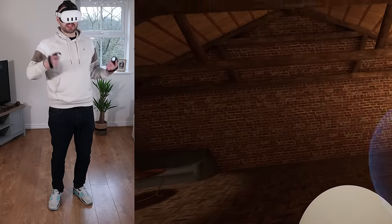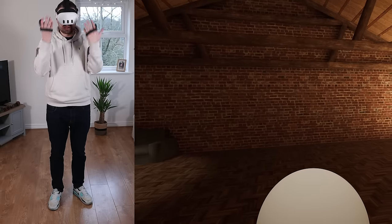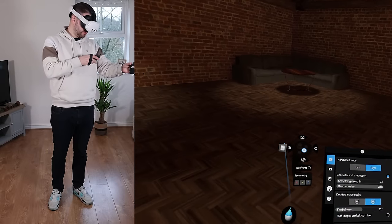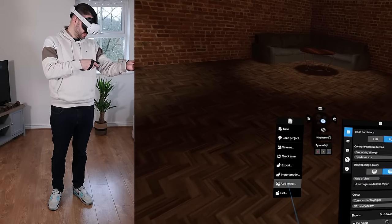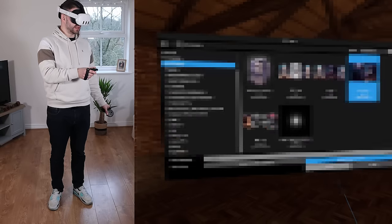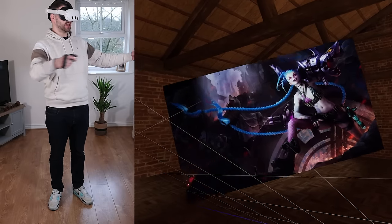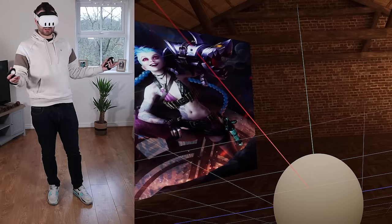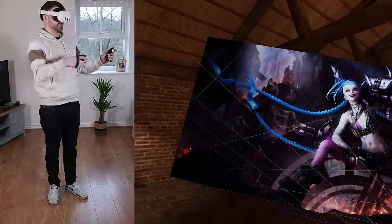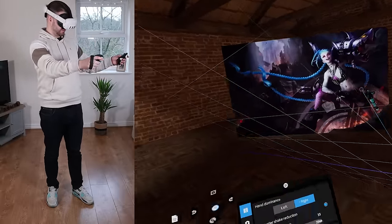The first thing you want to do before you select any sculpt is get reference. Unfortunately I can't see a computer screen while wearing a headset, but you can import reference images into Shape Lab, which is really nice. I'll go to Add Image, navigate to documents, and add this image of Jinx. I can have it right there and resize it — it can be made huge, literally twice my size in VR.